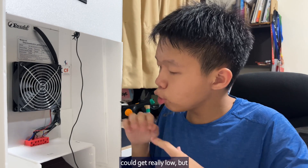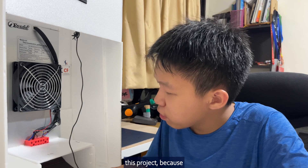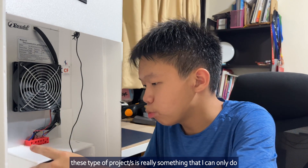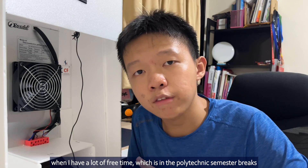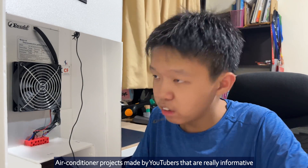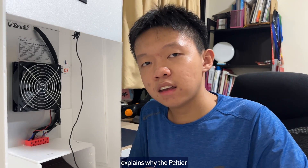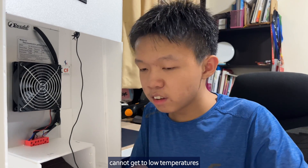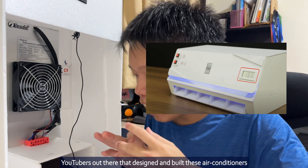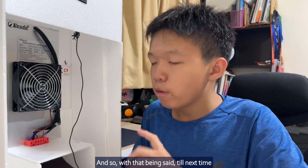Overall, I'm really happy about this project, because this type of project is something I can only do during Polytechnic semester breaks when I have a lot of free time. Air conditioner projects made by YouTubers are really informative — like the Soarin video, which explains why the Peltier cannot get to very low temperatures. YouTubers out there who design and build air conditioners using two Peltier modules show that they are not easily possible. With that being said, till next time — peace.